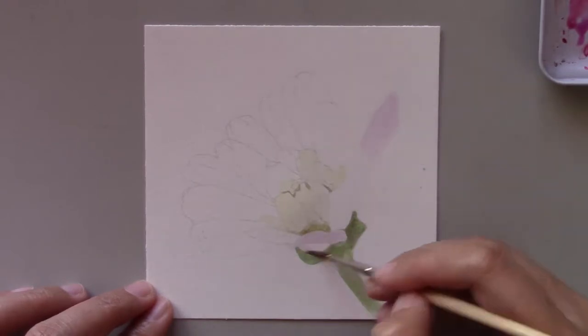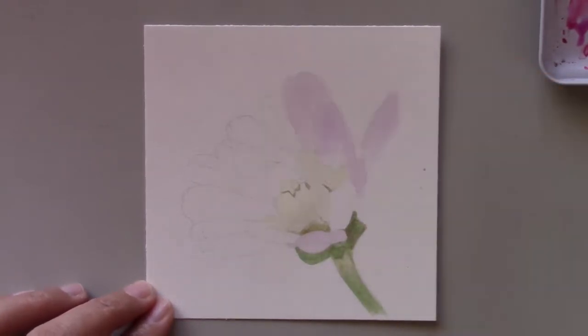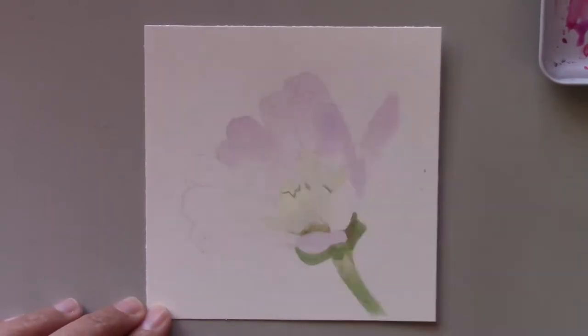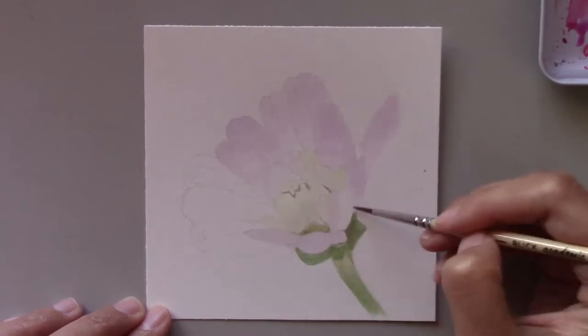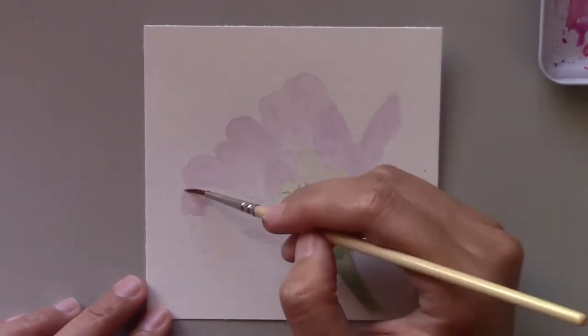I started with a very light purple wash on the petals. In my palette I didn't have violet — I only had purple paint. So what I did was I mixed the purple with a touch of red and lightened the mixture with lots of water.